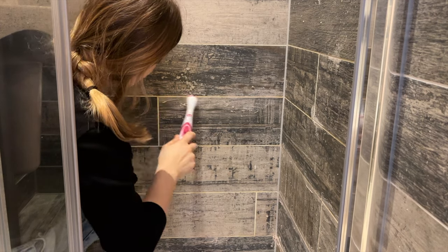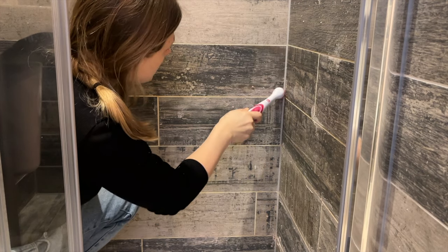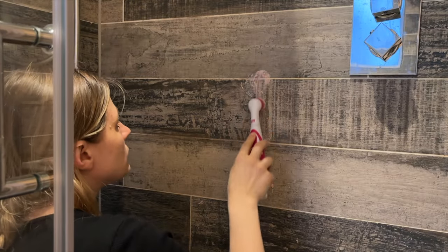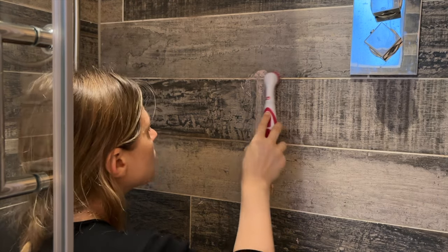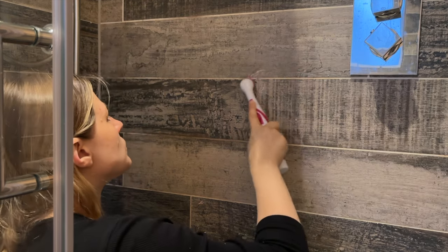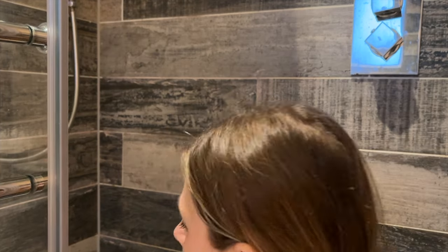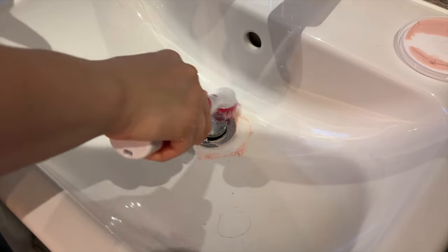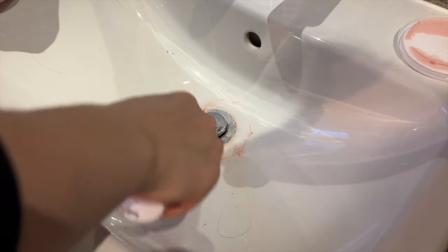I'm laughing at myself because has anyone seen that meme where it's like how perfect your hair looks at the front because you styled it all nice — so cute — and then the back just looks a mess? I thought my hair looked fairly okay from the front, kind of shabby but cute. Then watching this video back I was like, wow, my hair does not look nice today. Now I'm questioning how many days I go out and my hair looks like that from the back. Maybe I'll just start wearing a hat.